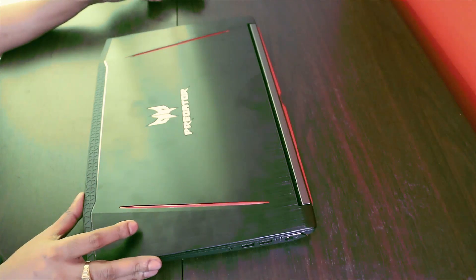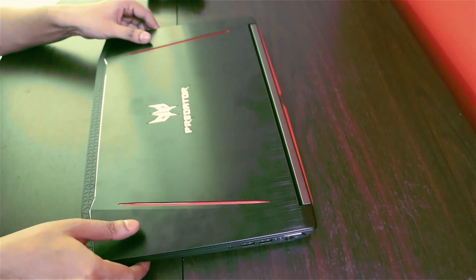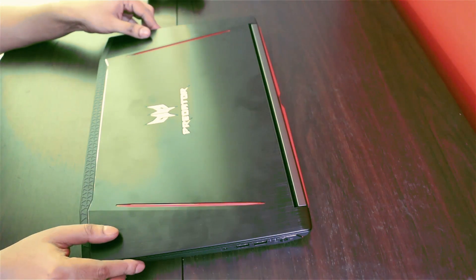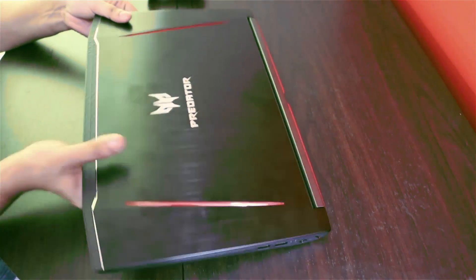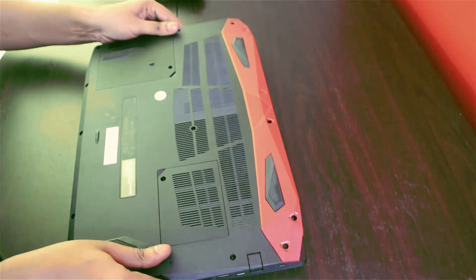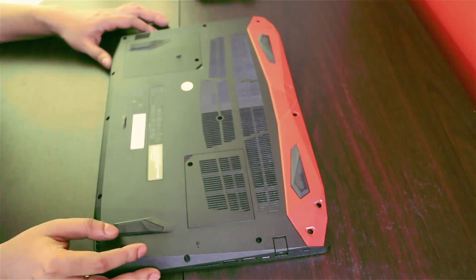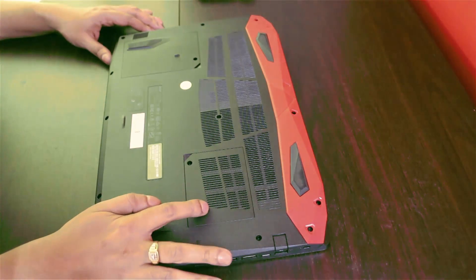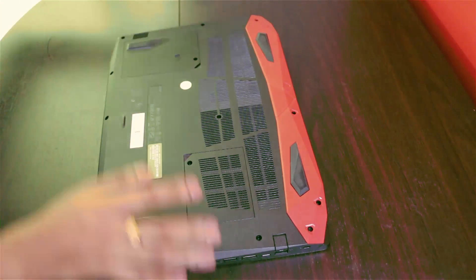Hi guys, I'll be showing you how to connect a second hard drive, change the RAM, and how to get to the M.2 hard drive as well. Let's get started. So you just go to the back of the laptop — this is the hard drive slot and this is the RAM slot. Let's open it up.